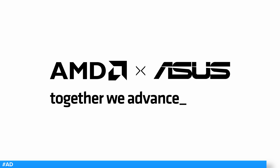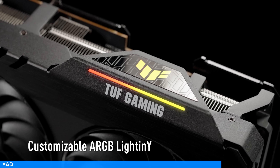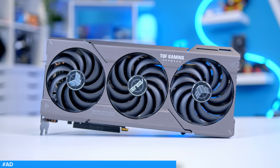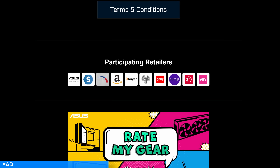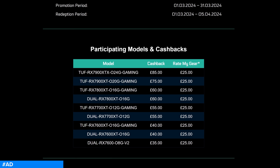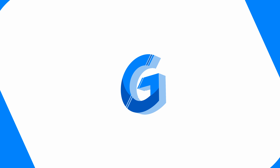Asus' latest cashback program now allows you to save up to £110 with the purchase of selected Asus AMD Radeon GPUs. Simply buy any eligible graphics card before the end of March from a participating retailer, link down below, to score yourself some cashback. Plus, if you review your card via Asus Rate My Gear, you can maximize that cashback for the best savings. Learn more at the first links in the description below.